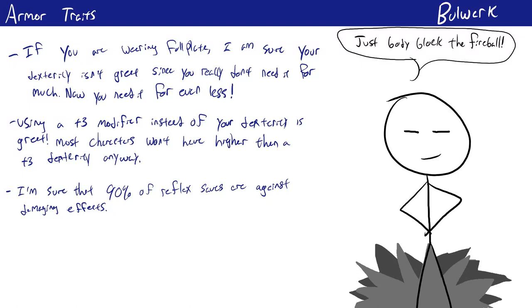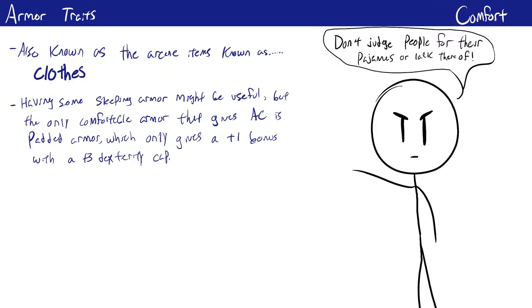The comfort trait is rather niche but has its uses. As mentioned earlier, resting without taking off your armor causes fatigue — but comfort armor is the exception since it's cozy enough to sleep in. Unfortunately it only appears on explorer's clothing and padded armor. For most characters, adding a set of padded armor will help since you can sleep in it and still get an armor bonus, though padded armor is one of the worst armors in the game, so building around it may not be ideal.